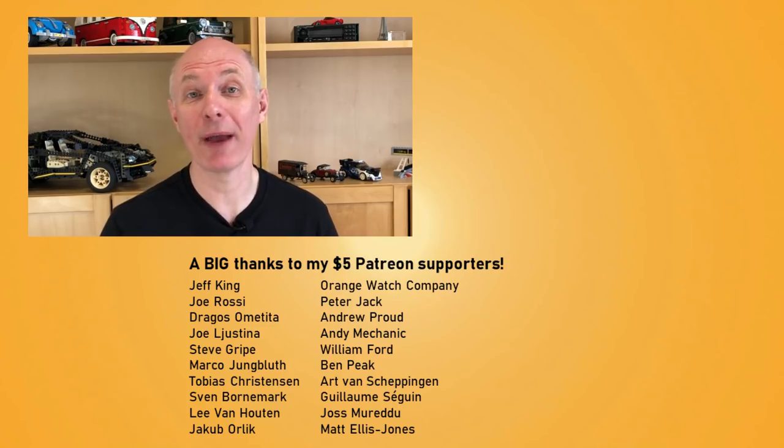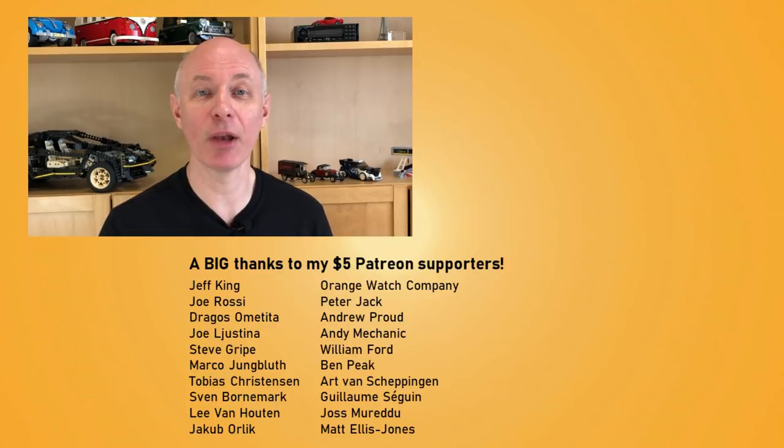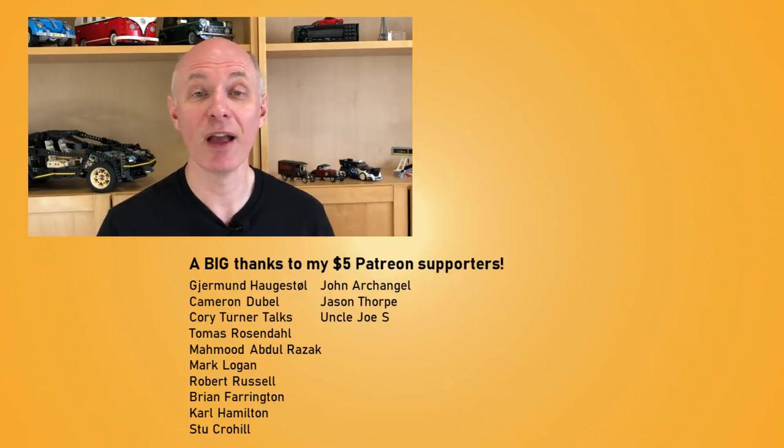A big thank you to all my Patrons for supporting me. To get early advert-free access to new videos, or to appear in the credits, please consider supporting me using the Patreon link below from just $1 or 80p a month, and hit that subscribe button to get notified of new videos. Thanks for watching, and see you in the next video!